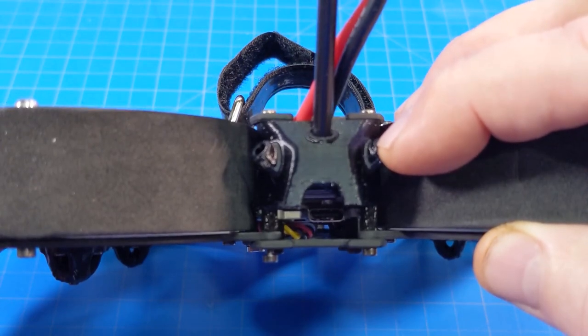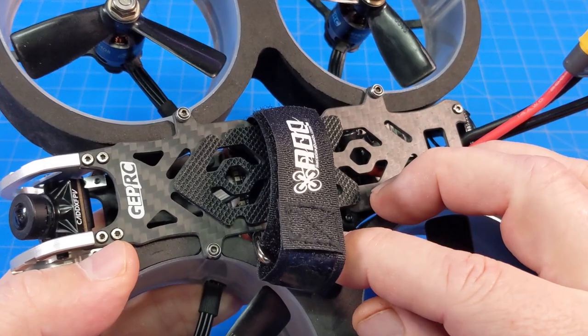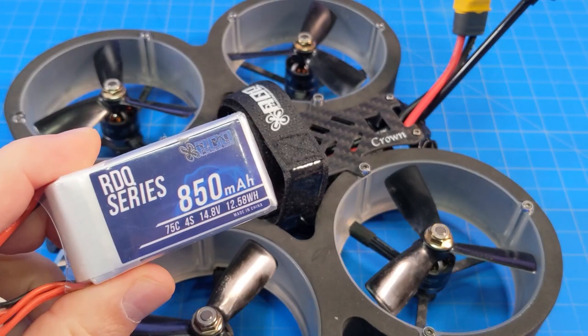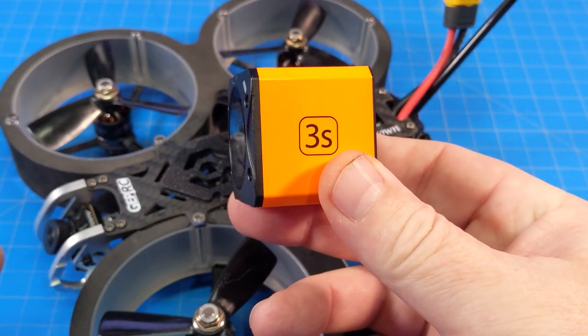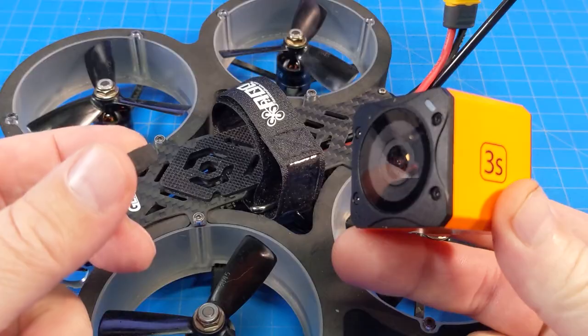Right here we have a 3D print that holds your antenna for your control link. It does come with a battery mat. I'm using a different battery strap — I thought the included one was too long for the batteries I was using, which were the RDQ 850 milliamp 4S. While flying it, I also had a Runcam 3S camera with a little piece of foam, but I'm not featuring that footage in this video.